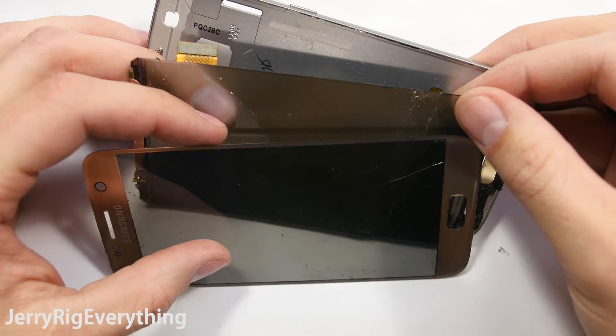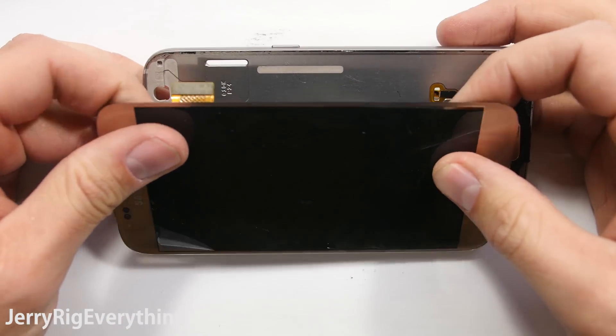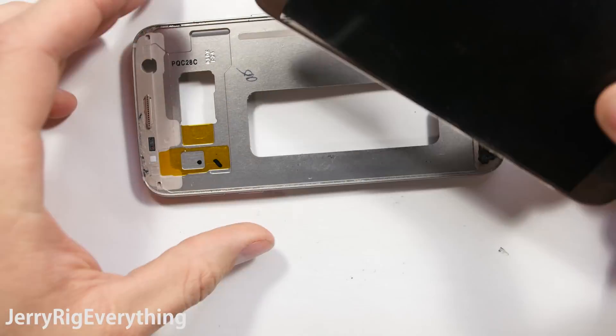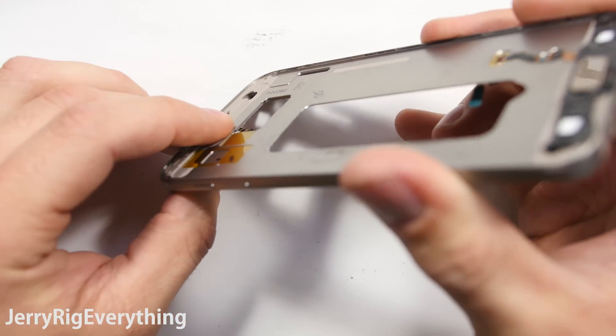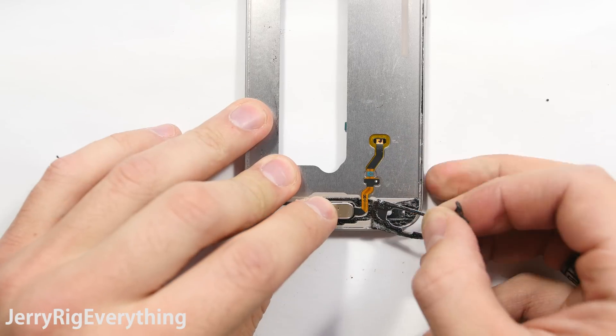Here are the three layers — we've got the glass and polarizer that have separated from the AMOLED screen. But now that the screen is off, that will allow us access to the home button and fingerprint scanner as well as the charging port. Just want to point out, look how thick this aluminum chassis is — no wonder it survived the bend test.